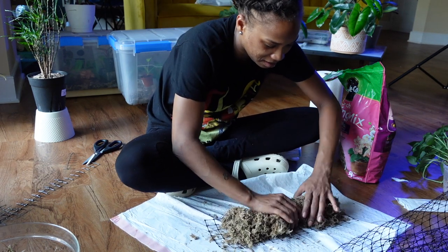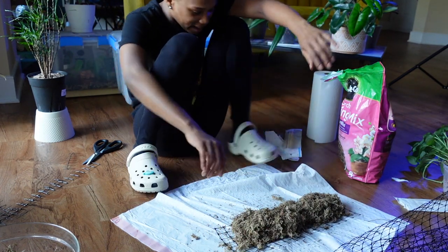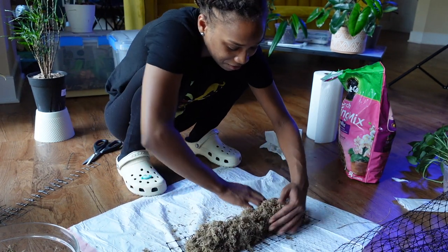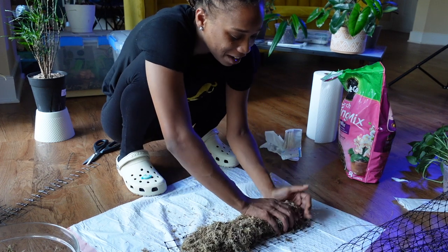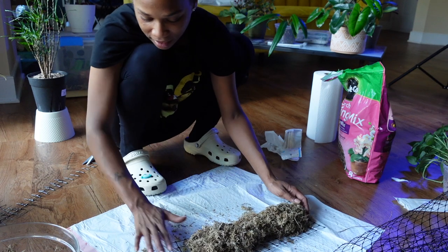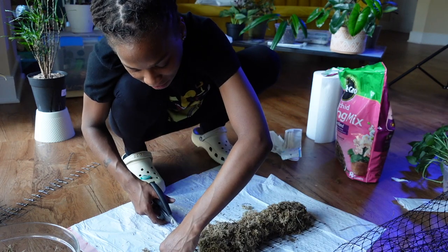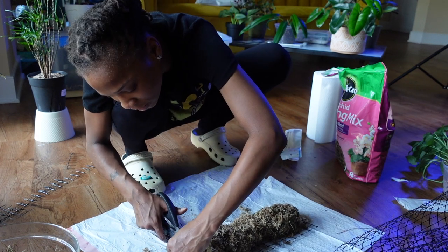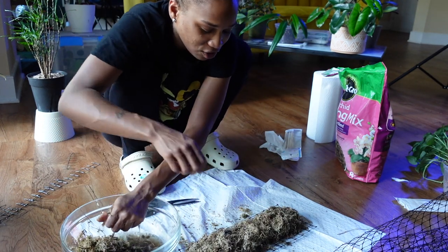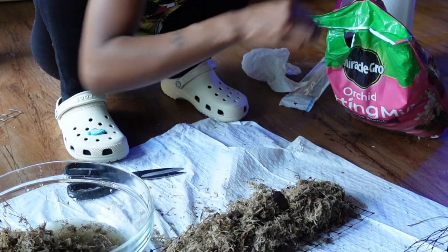I kind of want to cut some of this because I don't want it to be too tall. I want this plant to be able to go back into its regular space on that shelf in front of the window, because it's clearly loving it there. Ever since putting it on a moss pole and sitting it right in front of that window, this plant has just been loving life. I'm going to cut some more of this off. This moss has been sitting in water and it's already drying out - that is ridiculous.